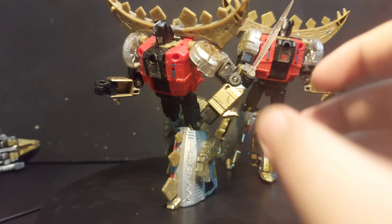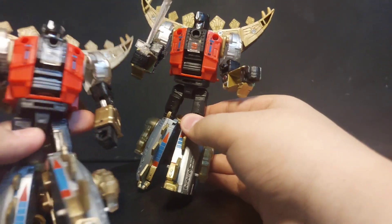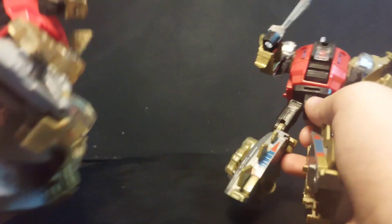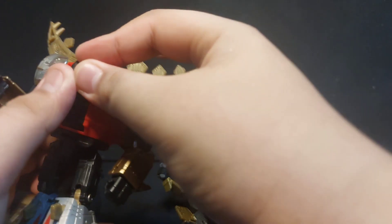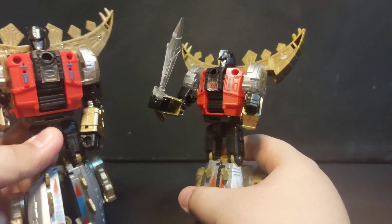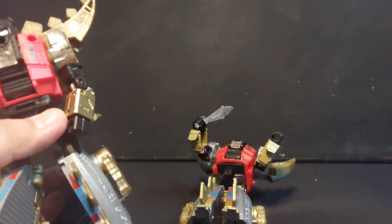Here we have Snarl out of the box. For the differences, I think the only difference is the Autobot insignia — it's actually the same figure. By the way, our third-party one has this thing removed; it's pretty loose and it's a one-to-one replica of the original, just without the Autobot symbol.